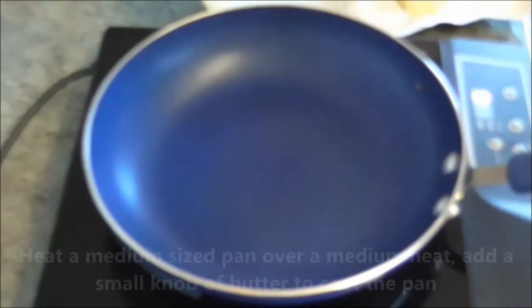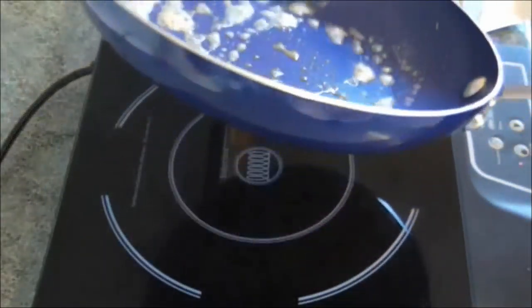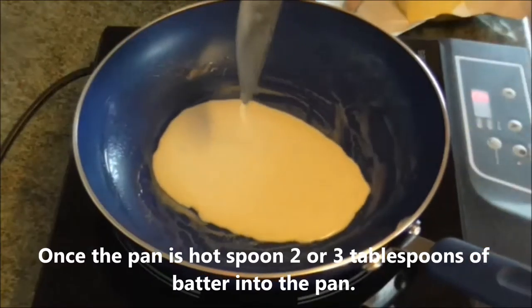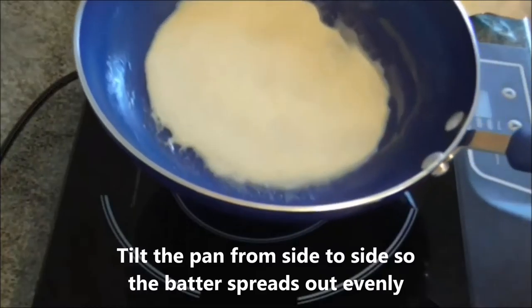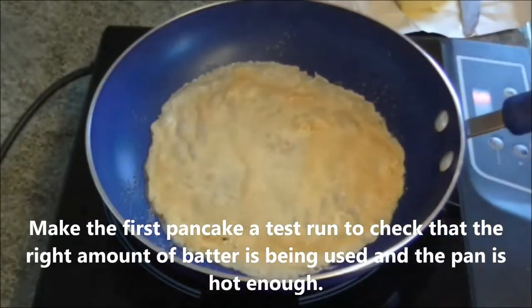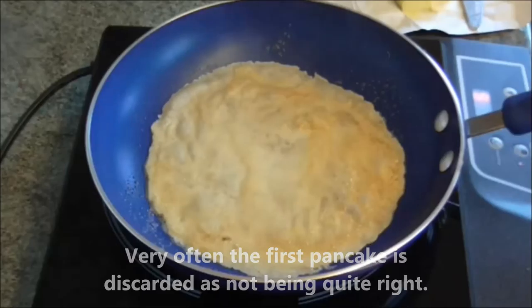Heat a medium sized pan over a medium heat and add a small knob of butter to coat the pan. Once the pan is hot, spoon two or three tablespoons of the batter into the pan. Tilt the pan from side to side so the batter spreads out evenly. Make the first pancake a test run to check the right amount of batter is being used and the pan is hot enough. Very often the first pancake is discarded as not being quite right.